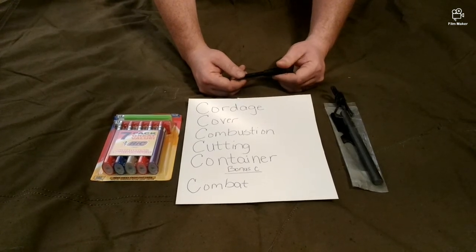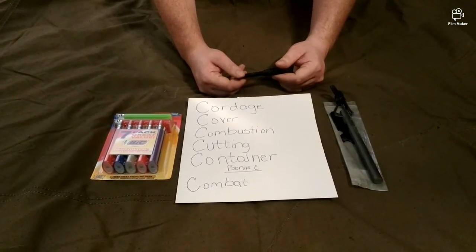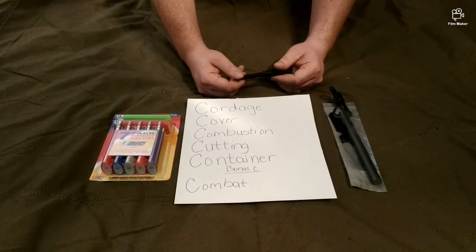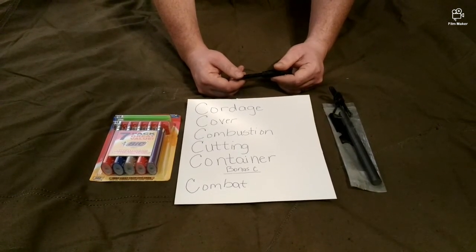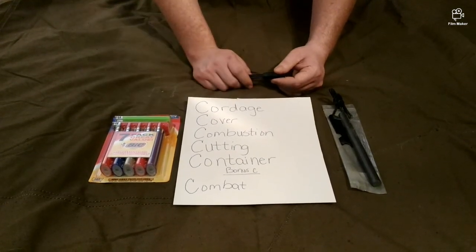The point is to have a good ferro rod and a good reliable lighter. I would not suggest a Zippo-type lighter because they leak and lose fuel much quicker than a Bic.